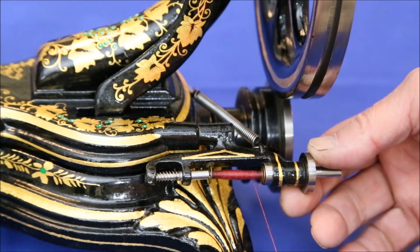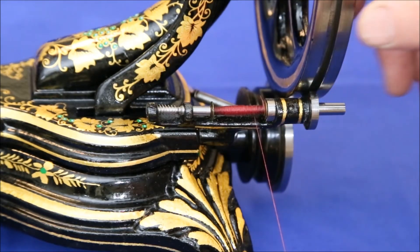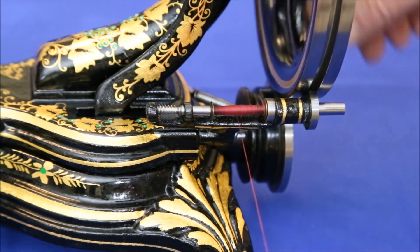To wind the bobbin, move the bobbin winder up so that it engages the main wheel, and just turn away.